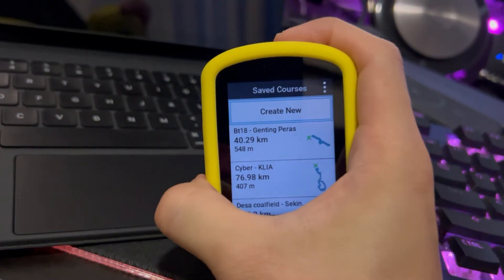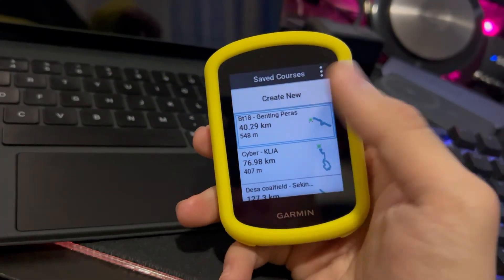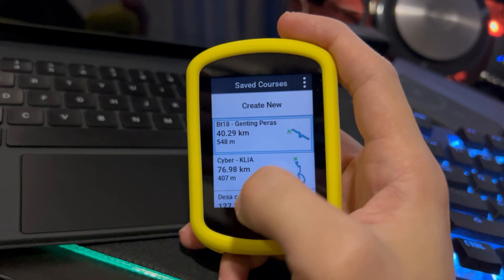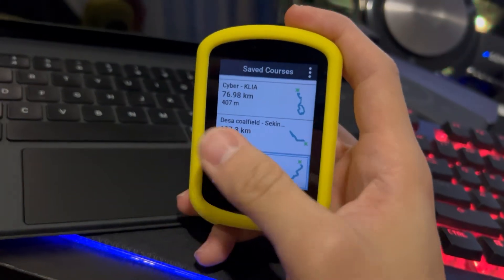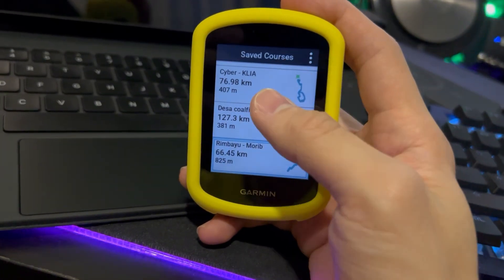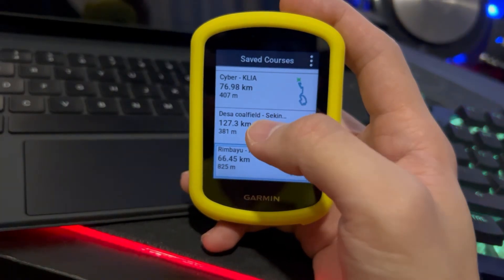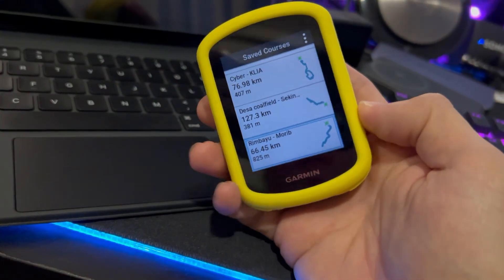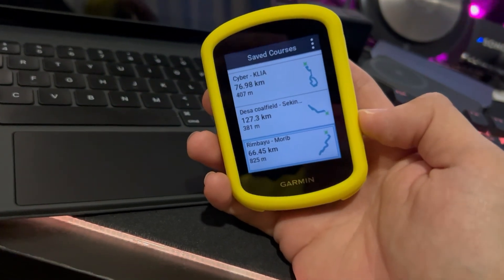Once you're at the starting point, press on the course and start navigating. If you miss a turn, it will reroute you. This is really helpful when going to a new place — it tells you which turn is coming up, whether there's an upcoming hill, any sharp turns. All that information is shown while you're navigating, which is why I really like the navigation feature on the Garmin Edge.